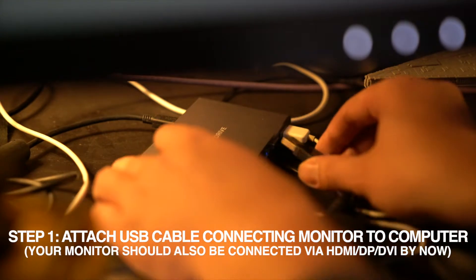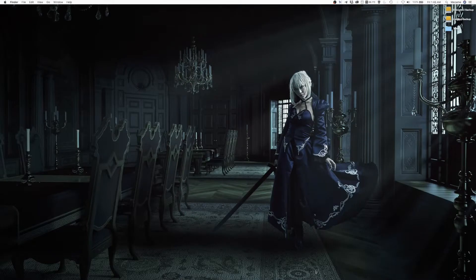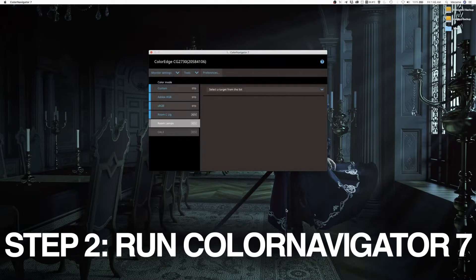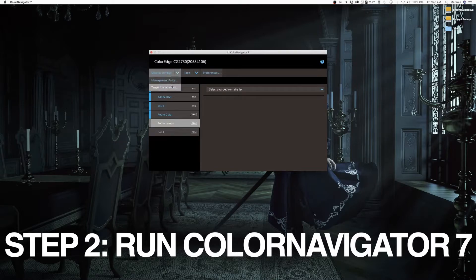First, you need to attach a USB cable connecting your monitor to your laptop or computer, but make sure your HDMI, DisplayPort, or DVI cable is already connected, otherwise you won't get anything on screen. Next, you're going to run Color Navigator 7, which is a proprietary software by EIZO.